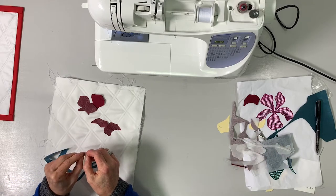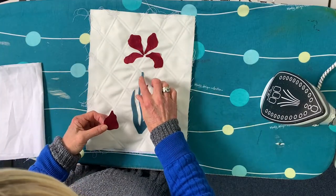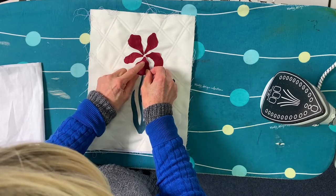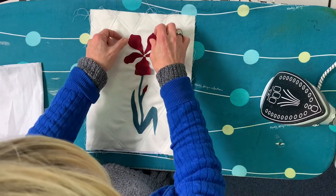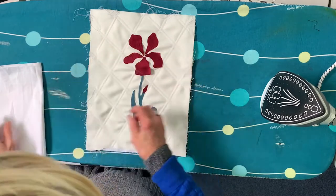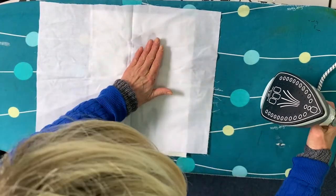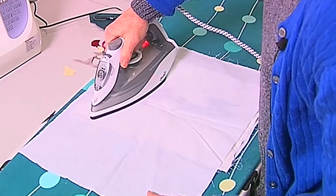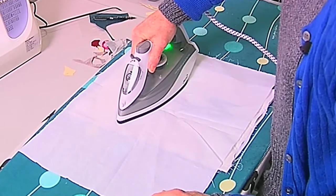That's all my pieces ready to iron onto the background. Once you've placed all your pieces in position, put the stalk on first so that the petal overlaps it — you get a nicer finish that way. Don't worry too much about getting all the petals joining because we're going to satin stitch round them, and that takes up a bit of space, so you want a wee bit of space in between. With everything in place, hold the iron down rather than ironing up and down, just to get the glue sticking. It might take a couple of goes.